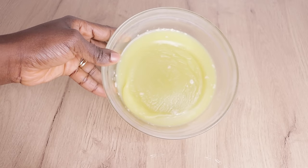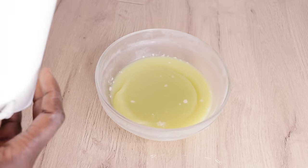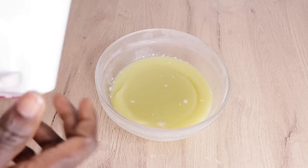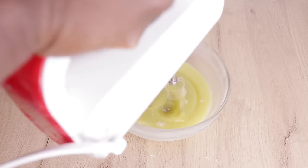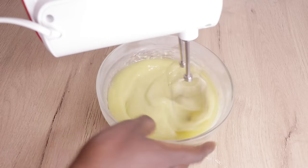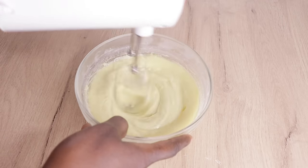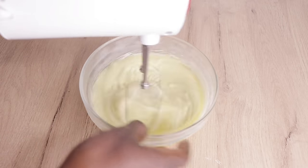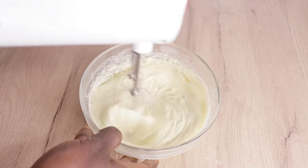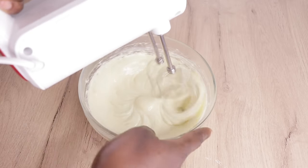Now I'll go in with my hand mixer on the first speed setting, and I'm going to mix everything together. I put it on the first speed so the mixture doesn't splash everywhere. Mix your butter gently and delicately — we are not fighting with the butter. Just mix it delicately.